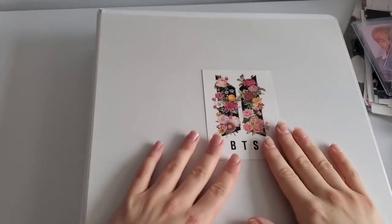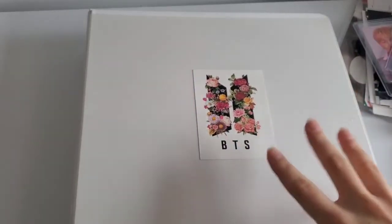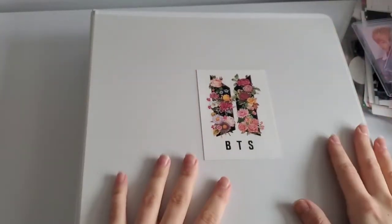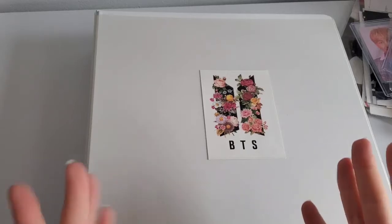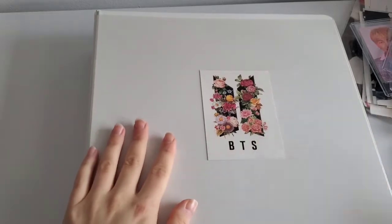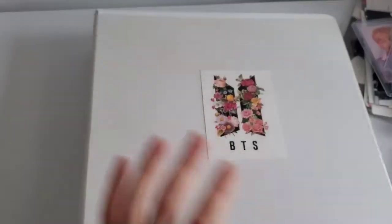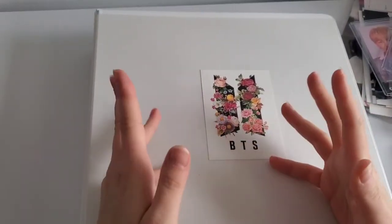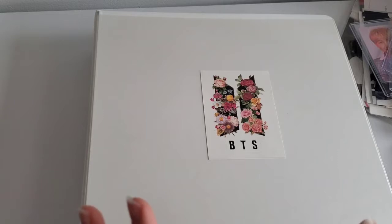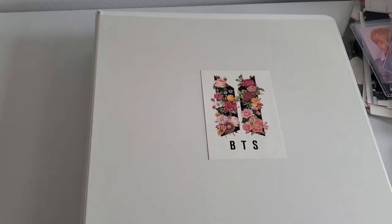Okay, hi guys. So I guess this is kind of a follow-up to my Mercari haul. This is going to be my binder organization — or, let's be real, it's not very organized. I kind of have two binders, so we'll try and figure stuff out. I'm feeling overwhelmed taking everything out and putting it here. It's a lot.